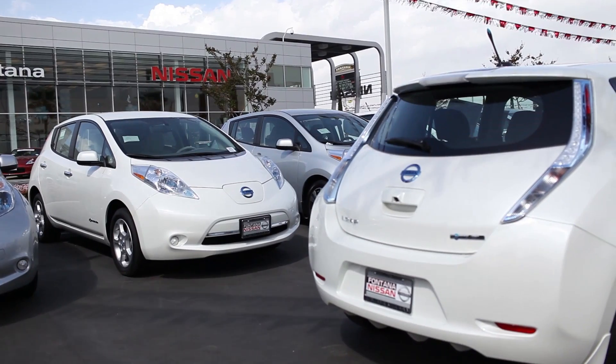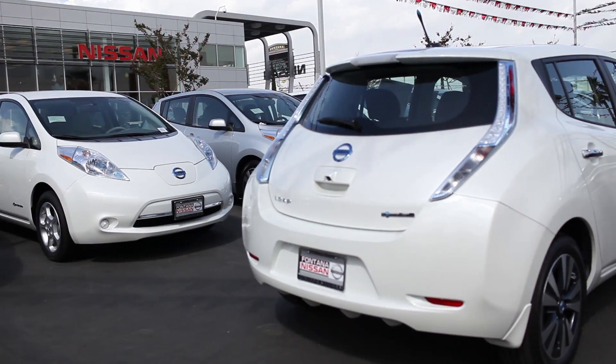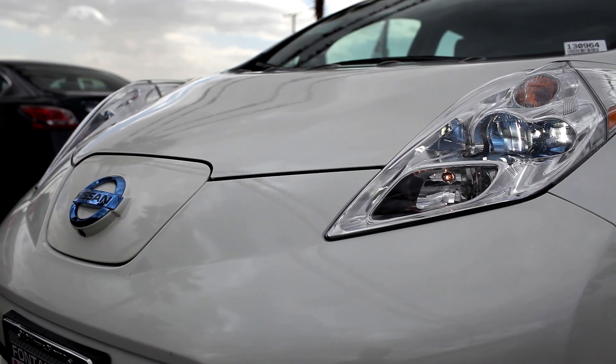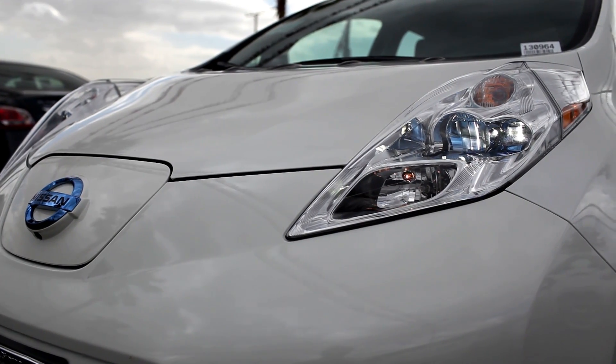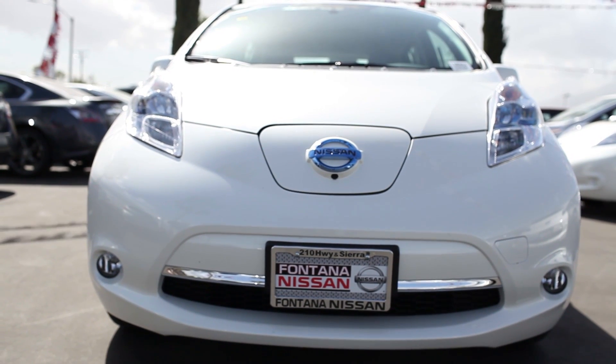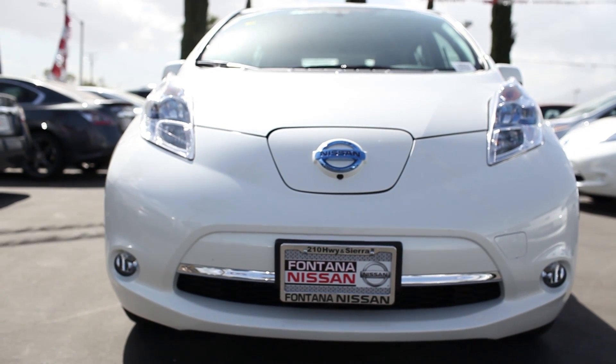Outside, the car has an interesting design — I think it's a toss up, you either love it or you don't. But the aesthetics of the Leaf serve more functional use than you might think. Take for example the headlights: they were designed to help funnel air through the side of the car to reduce drag coefficient. The bottom of the car is also covered, similar to high-end race cars.